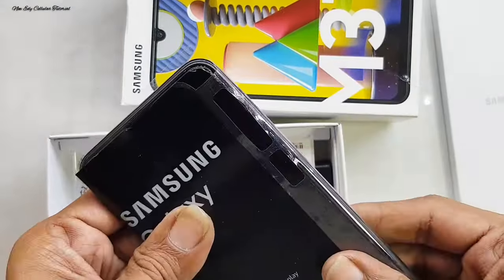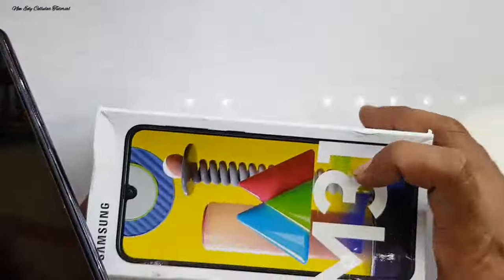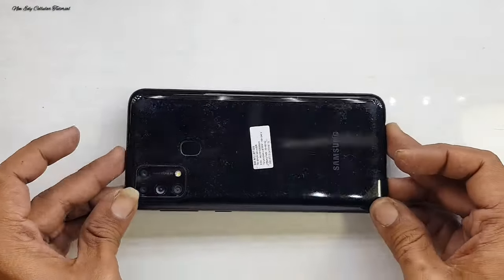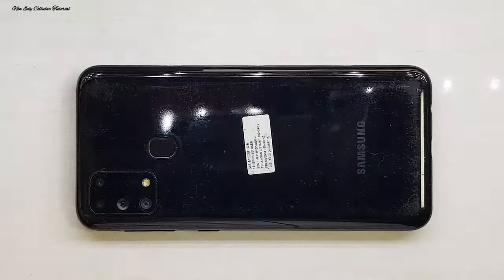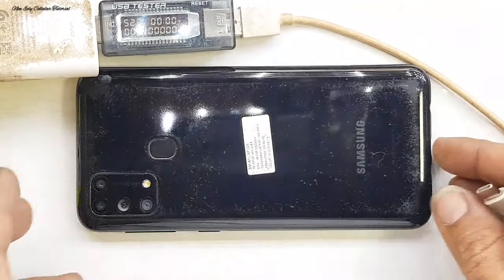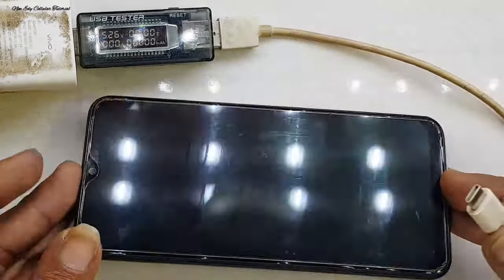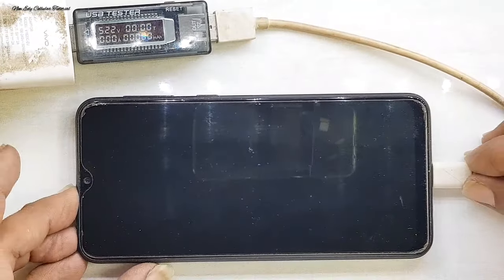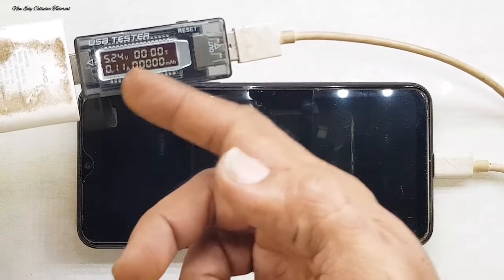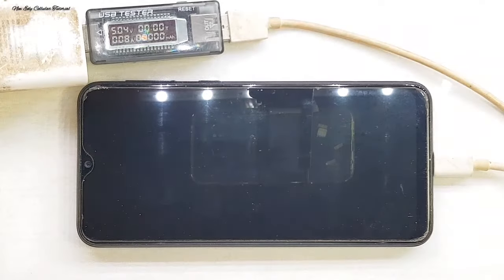Kerusakan awal handphone sering mati, dan sekarang handphone-nya sudah tidak bisa dinyalakan kembali. Sebelumnya sudah pernah dicoba konsultasi di teknisi di daerah beliau, namun masih tetap mati total. Saya coba koneksikan menggunakan USB Doctor, dan hanya menandakan di angka 0,08 ampere.